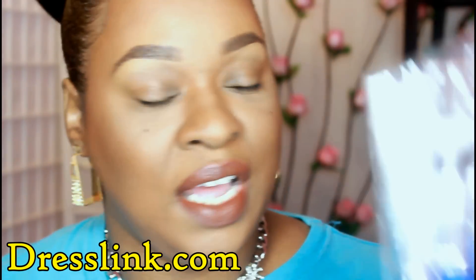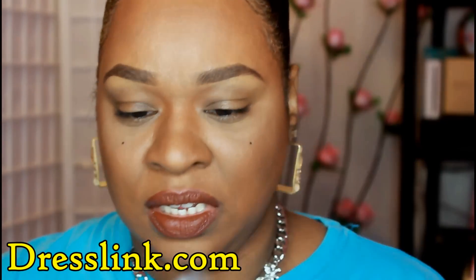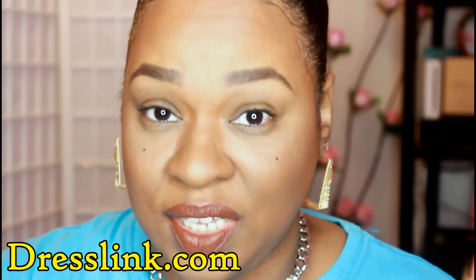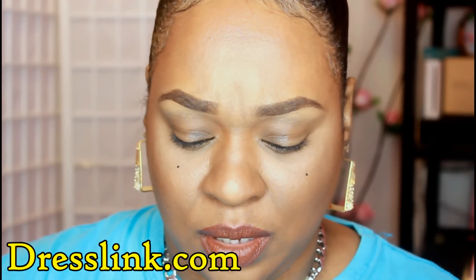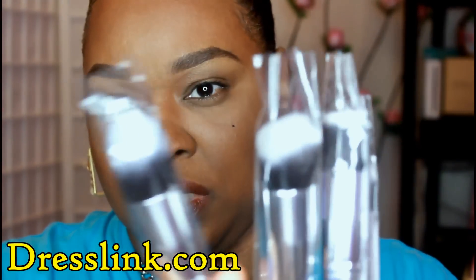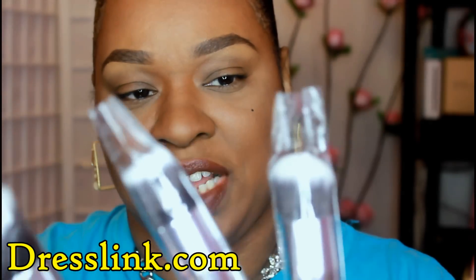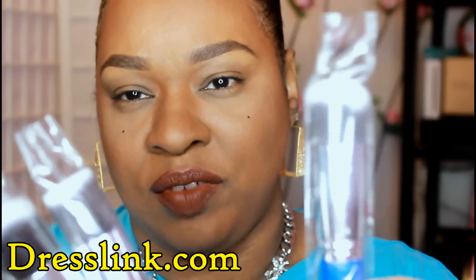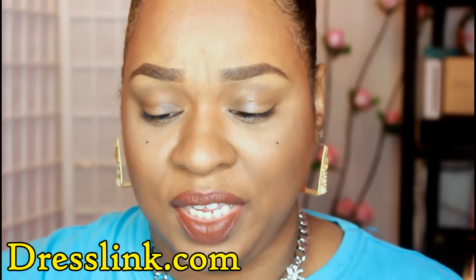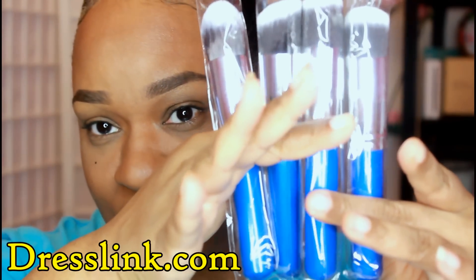With that same order I also got these brushes here — what attracted me to these was the color. They are like a royal brush set. You have an angled brush, a nice angled flat top brush, a regular flat top brush, and a rounded blush brush. These are pretty cool, I thought they were awesome, I love the color, and that's why I picked them out. Very inexpensive.